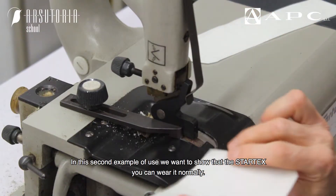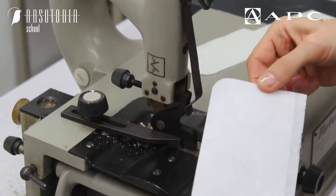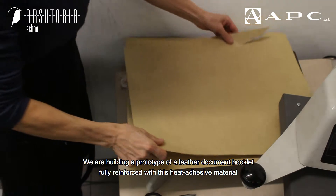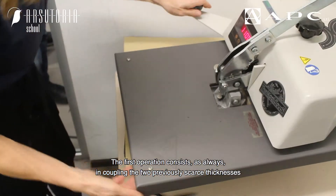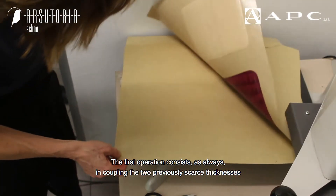In this second example of use, we want to show that Start X can be used normally in construction. We are building a prototype of a leather document booklet, fully reinforced with this heat-adhesive material. The first operation consists, as always, in coupling the two previously skived thicknesses.